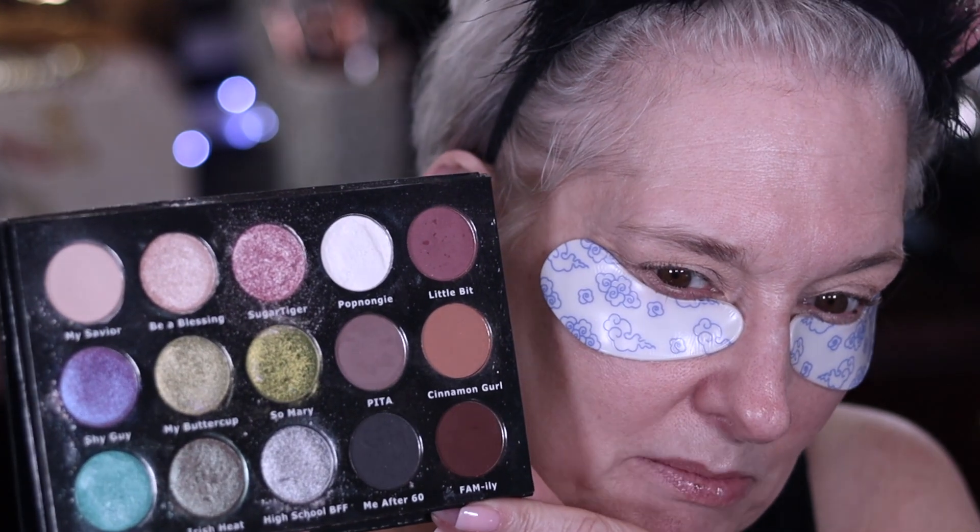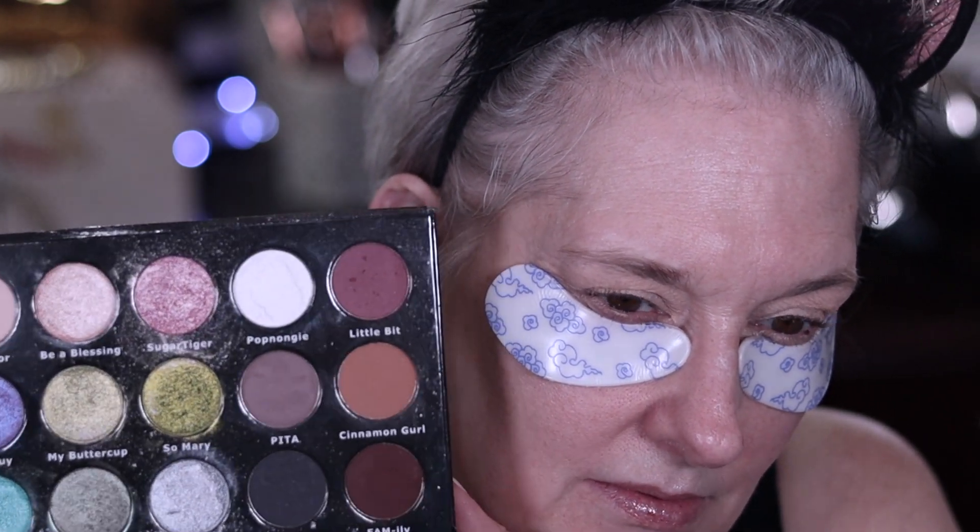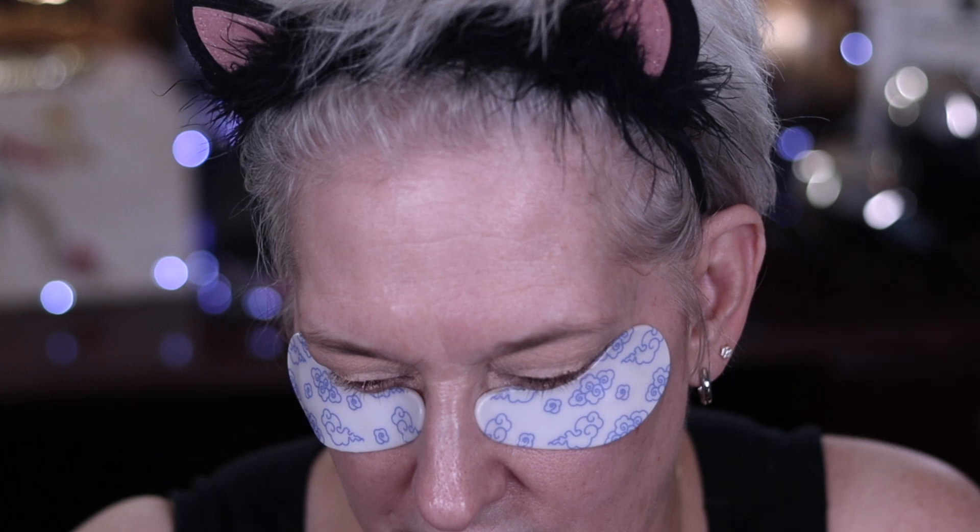Hi guys, it's Mary, welcome back! Today we are going to be using this blessed palette — the light palette — to do a pink kind of everyday look. If you're up for it, just keep watching. Working in the light version of the blessed palette, open it up here. Mine's looking a little — well, you guys know I've dropped it on the floor and stuff before.